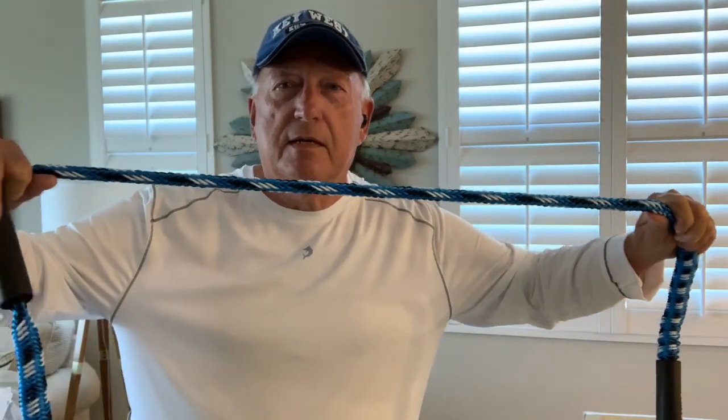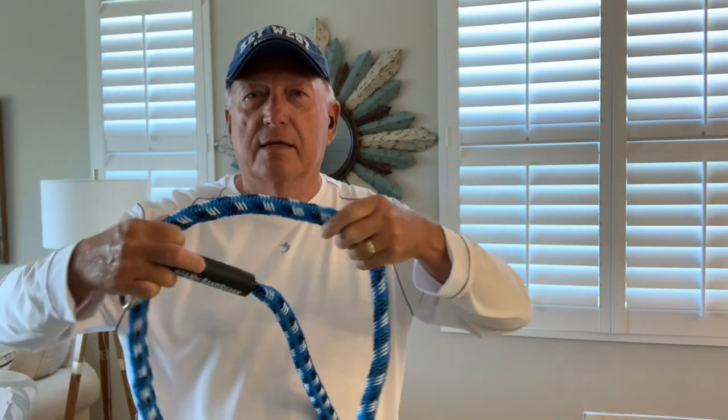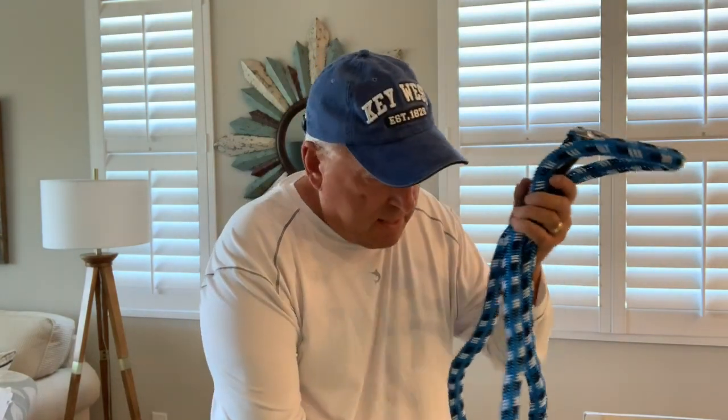They recommend using a bungee rope. Reason being, it stretches. That way, when the boat's pulling and moving around, that bungee rope is taking the brunt of the force instead of the anchor, and your anchor's going to hold up a lot better in that sand.